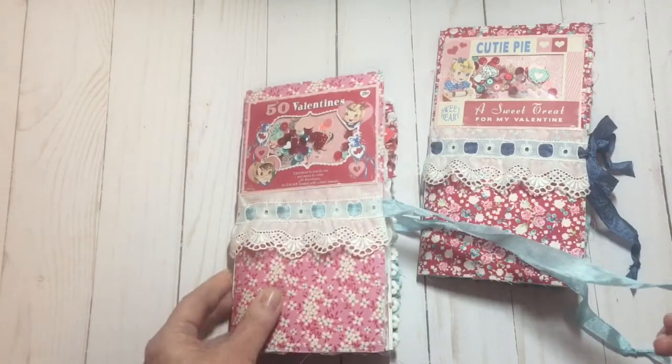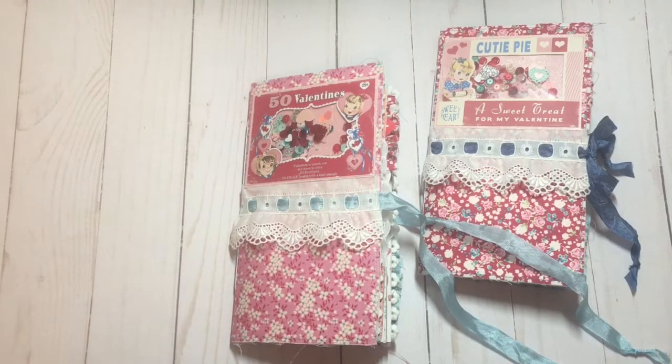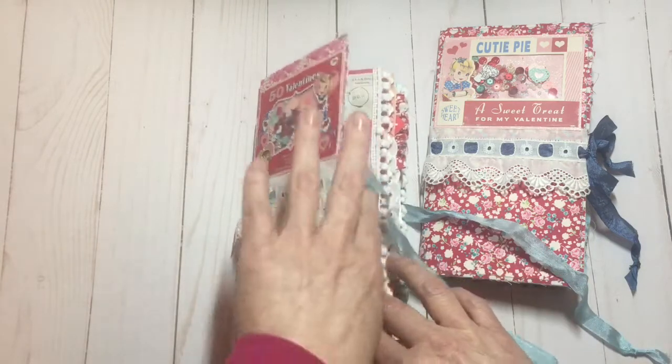Both of these journals are actually spoken for. I had intended to put them in my Etsy shop, but I showed some sneak peeks on Instagram and that's how they got snapped up so quickly. If you're interested in my work, I'd encourage you to head over to my Instagram channel, Beth's Journal Boutique — that's where I do all of my sneak peeks, and you can sometimes snap things up before I get them into my Etsy shop.